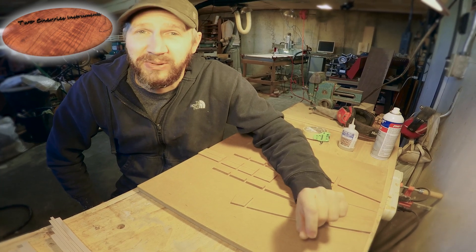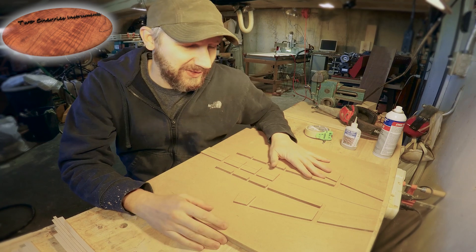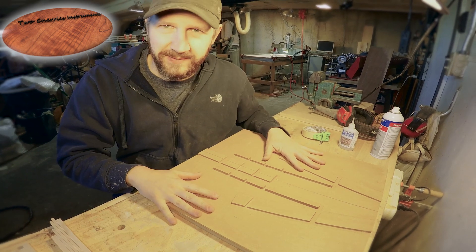Today we are milling the braces for the top. We're going to do that pressed arch top for this cylinder guitar, which is kind of the definitive thing about these type of guitars, and a lot of the tone comes from this.